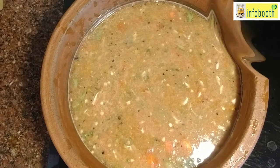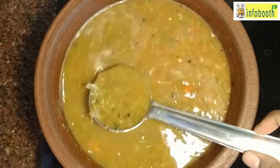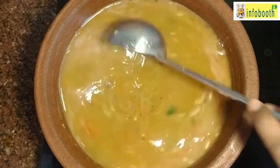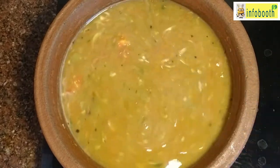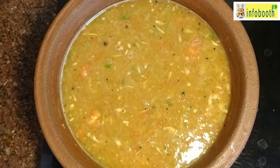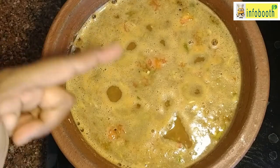Once you've transferred all the ingredients into the pot, check for salt. Now add the ground horse gram paste as well and mix it in. Dilute it with more water so you can drink it as a soup — it's very good for health. You can adjust the salt and consistency here; if you want, add more pepper for extra soup flavor. Once it starts boiling, immediately turn it off.